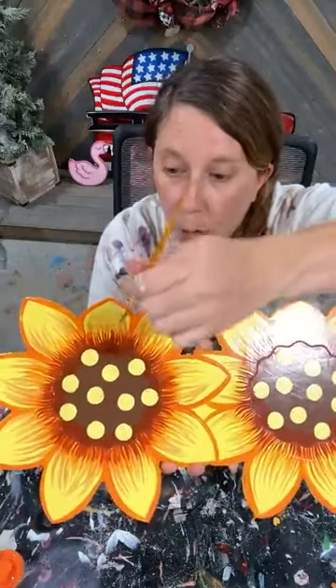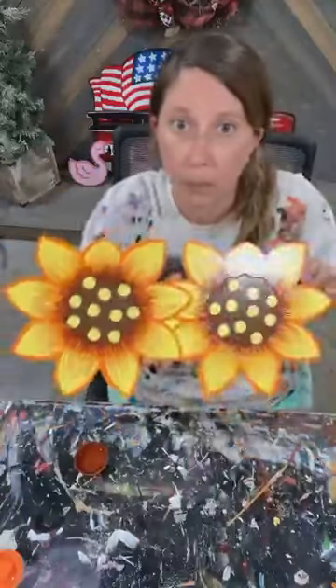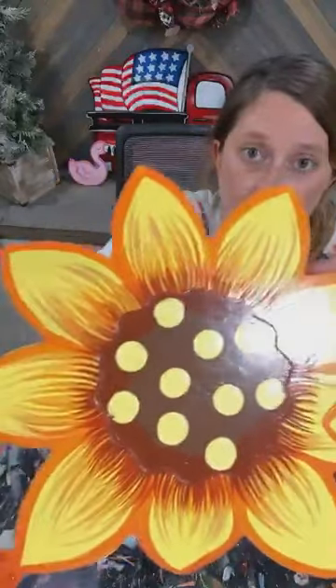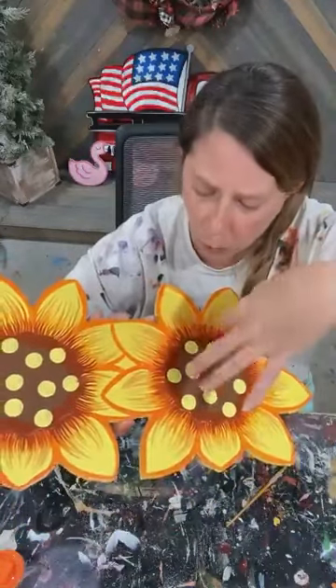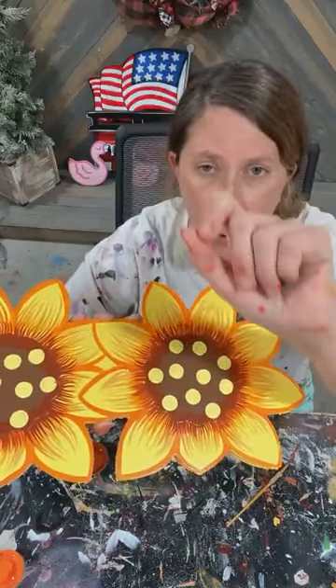Now look at the difference side by side between the Crafter's Choice filbert tip brush and the script liner. Filbert tip brush on this side, script liner on this side — I prefer the filbert tip. Your brush choice can make a big difference on what the end result looks like. These are almost more wispy, more defined and profound right where the stroke starts and then it tapers off a lot better.